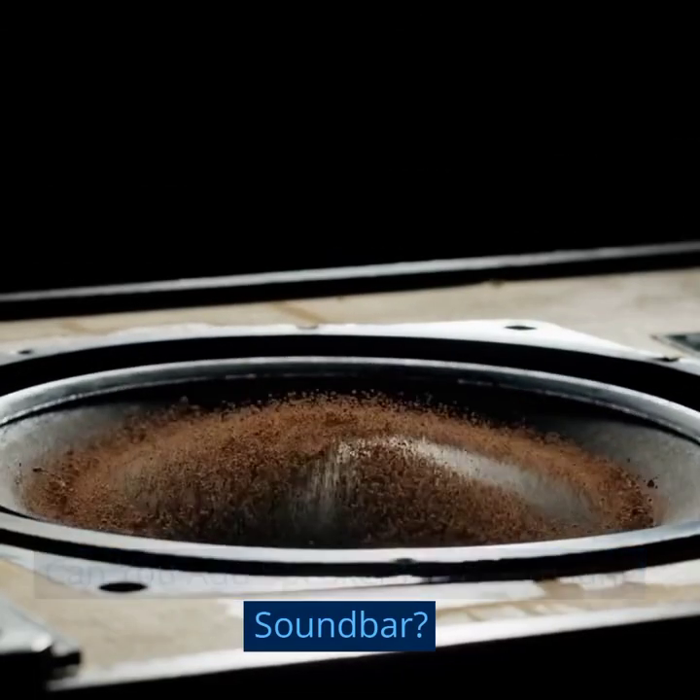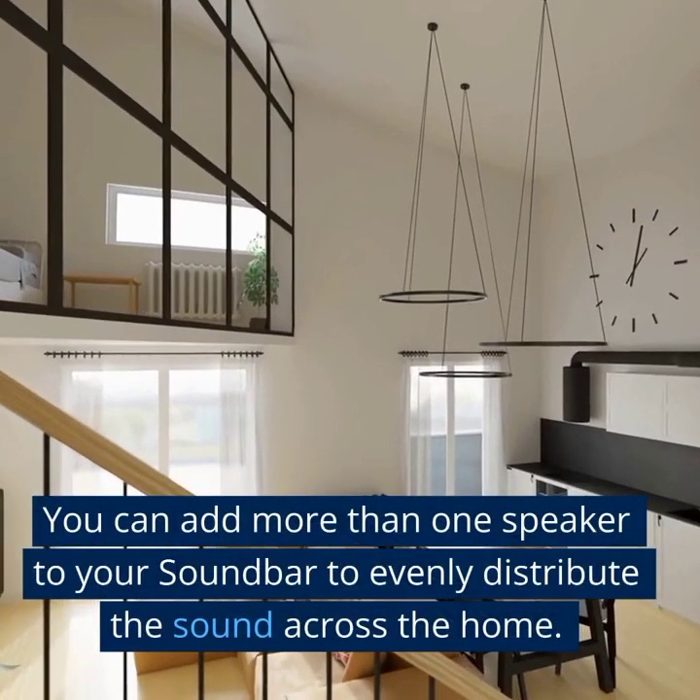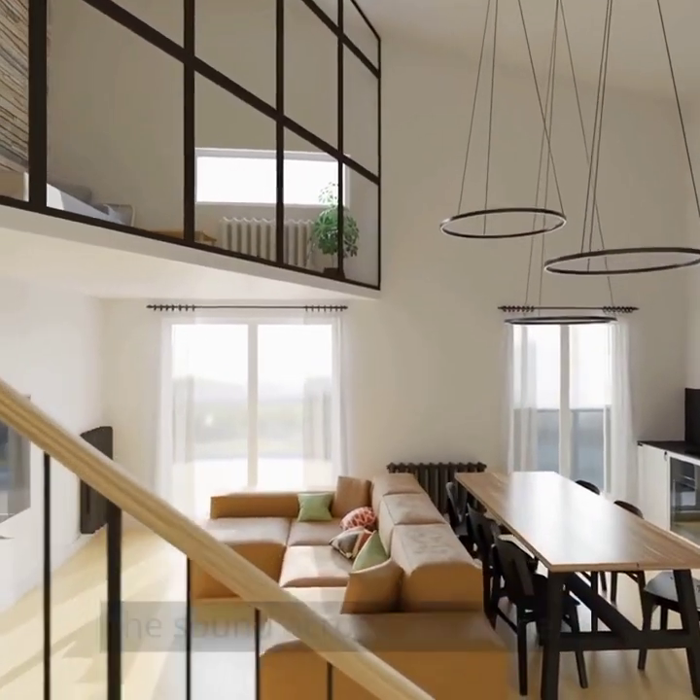Can you add speakers to a Samsung soundbar? The answer is yes. You can add more than one speaker to your soundbar to evenly distribute the sound across the home.